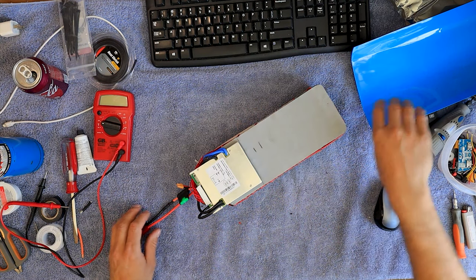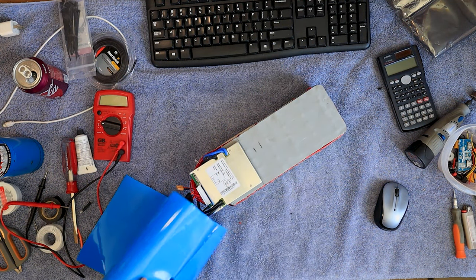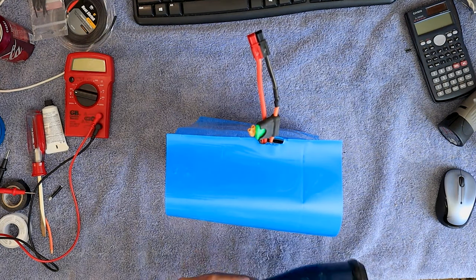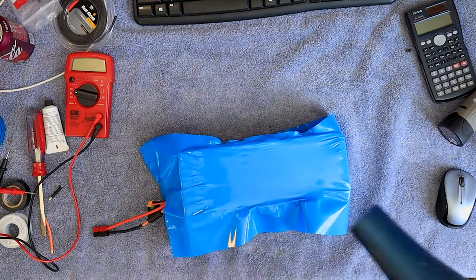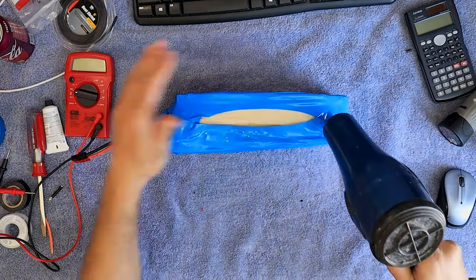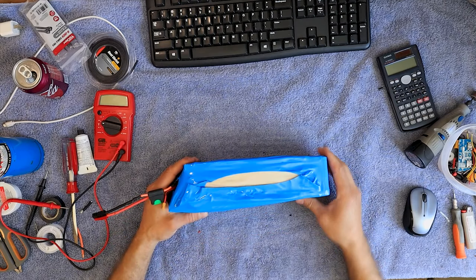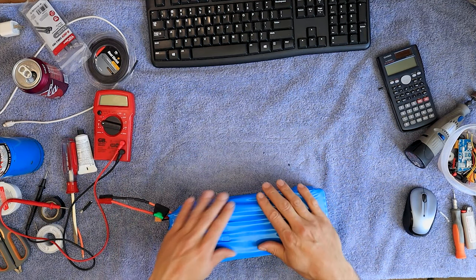So now I'm going to try and shrink wrap this. Of course, my shrink wrap is monstrous. I know it looks ugly, but I didn't want to cut it. This side turned out okay, this side — you know, I think it's going to work just fine. It's going to serve its purpose.